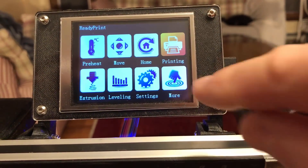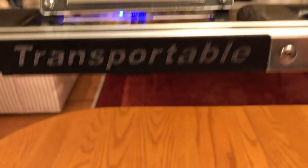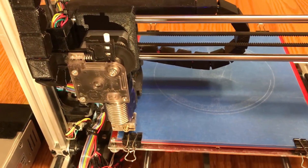To do that, I'm going to use an option on the touch panel called pack up. That'll take about 40 seconds to move into the position ready for packing up.